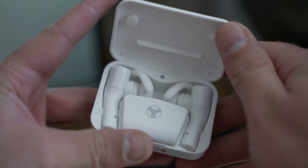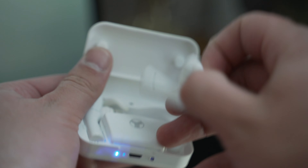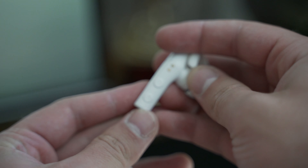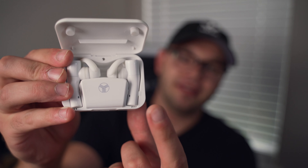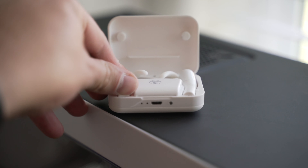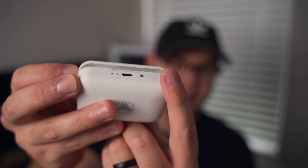Inside the case it's not quite as nice — there are no magnets. You've got the headphones themselves, and something I found funny: on the right side there is the left bud and on the left side is the right bud. When you put them in you have to press hard on each side to make sure they're fully secured, and once they are the bottom will start to blink to let you know they're charging.